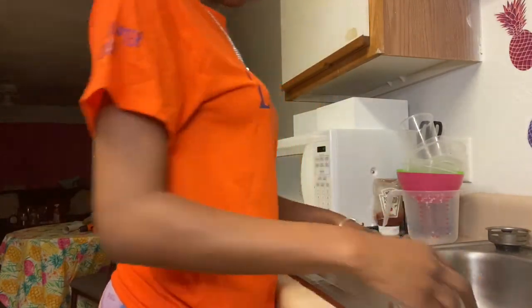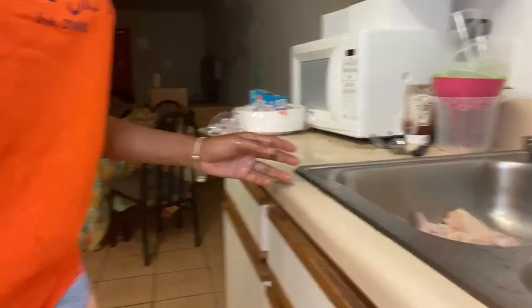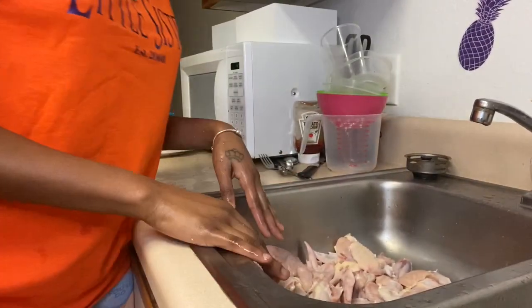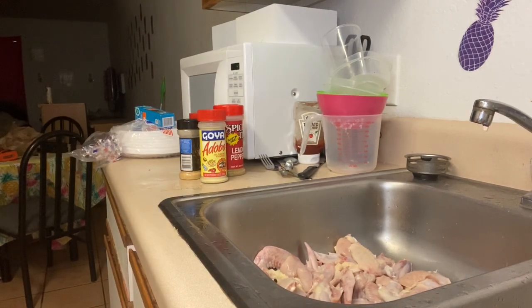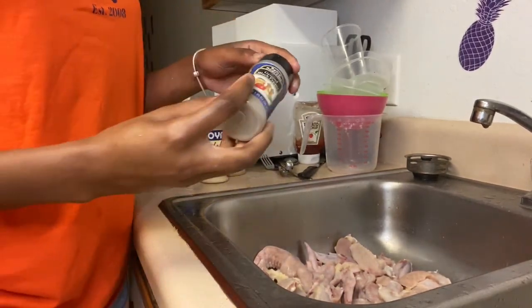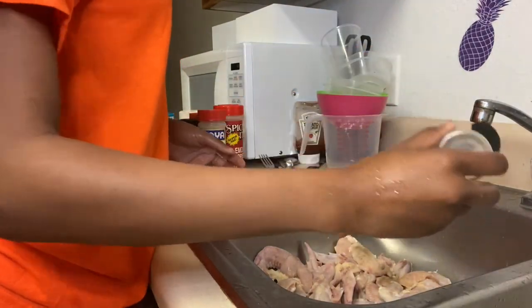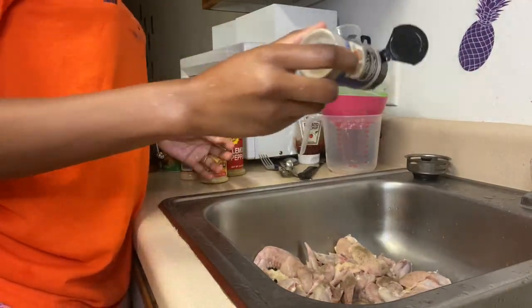We're going to move the chicken around. Let me push my camera down so y'all can see exactly what I'm doing. Now we're going to get the seasoning on. We're going to start with some black pepper. Mind you, I have a lot of chicken so I'm going to be using a lot of seasoning.